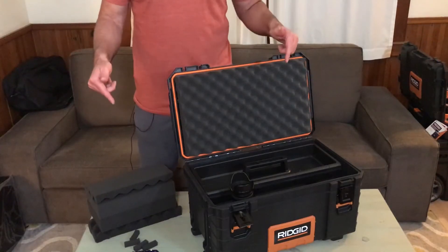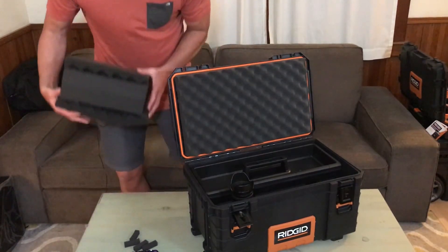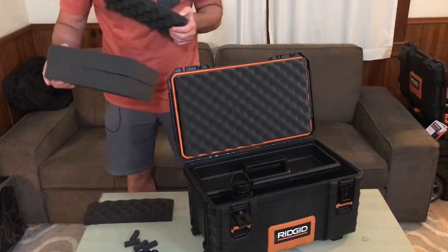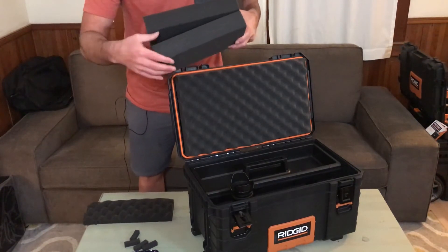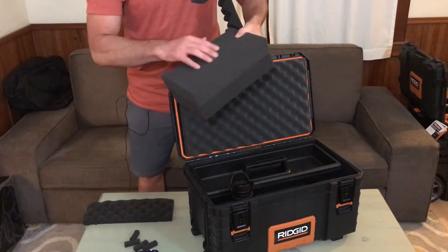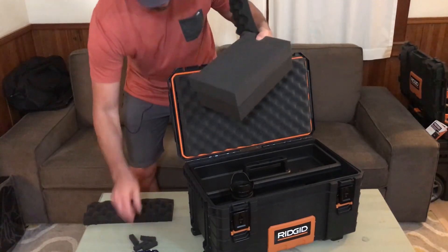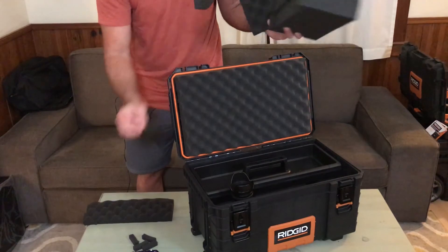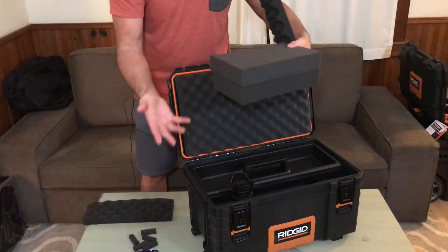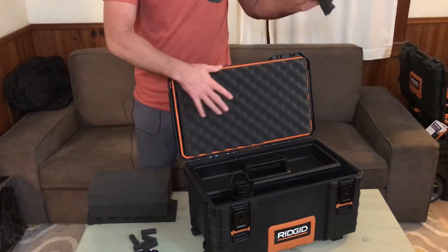I have all the foam installed in my DIY camera case. On the bottom there I have inch and a half egg crate on the very bottom, followed by two pieces of pick and pluck — they're two inches thick each — for the middle section. The pick and pluck stuff was really easy; you just pick them out like this. Those were really easy to custom fit to cameras and lenses and chargers. I also have inch and a half egg crate for the lid.